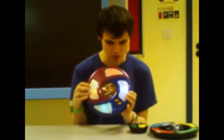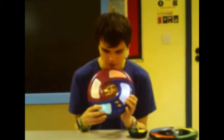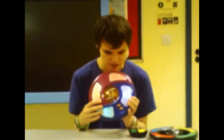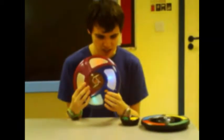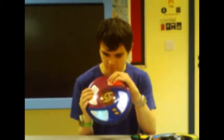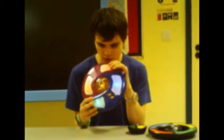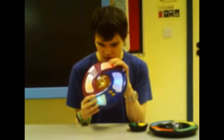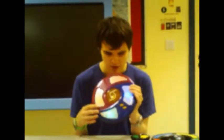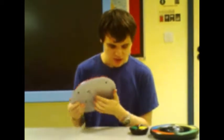Simon Rewind — the idea is it gives you a sequence and you have to repeat that sequence in reverse order. So if it gives you yellow then red, you would do red then yellow. Basically that's Simon Tricks — I think it's called. So that's that one.